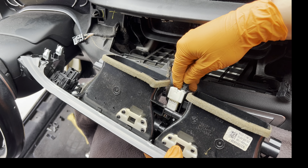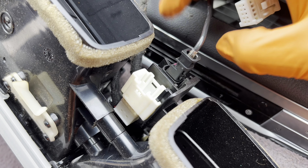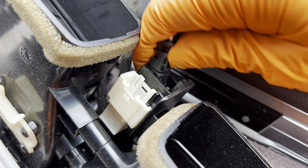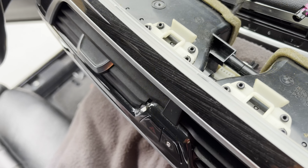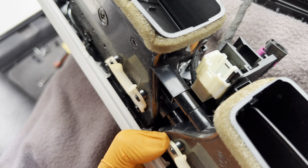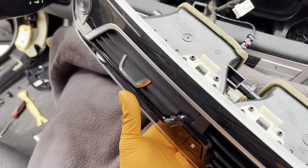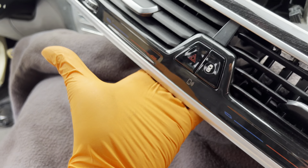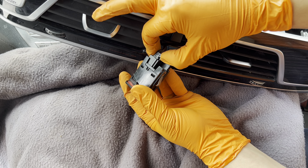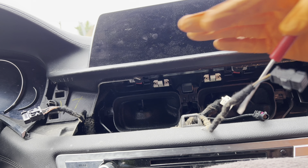For this next connector, we'll remove it from its holder to show you better — these two points here, spread them apart, that releases it. The very last connector connects right behind here and is very difficult to get your fingers into. Position your finger right behind the harness and put pressure to pop it out. Slide it out — there's just one little pin tab. Put it back so we don't lose it.